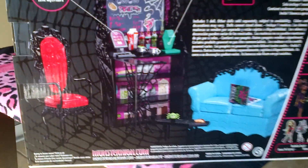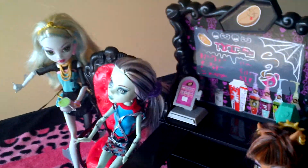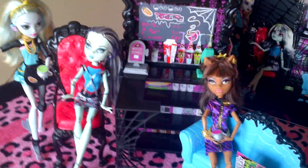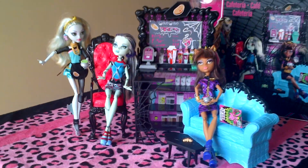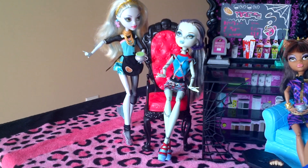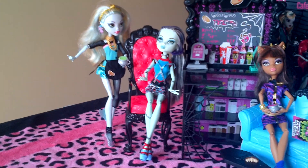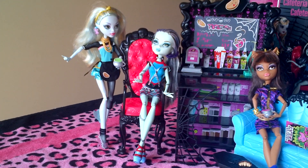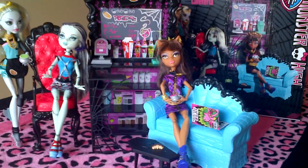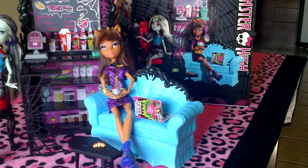So let me just put this back now. Here is the Coffin Bean playset. I tried to set it up like the box. I know that Laguna isn't the one that's on the box — it's just that I haven't received the fashion pack that I ordered yet, so I couldn't really set that up properly. But give me some slack for trying.